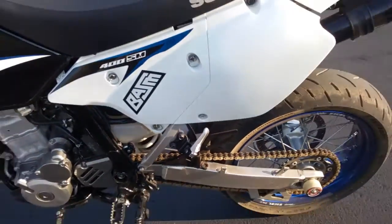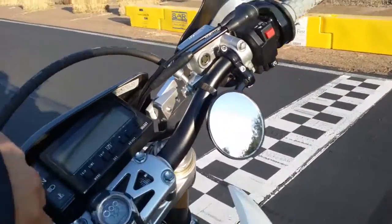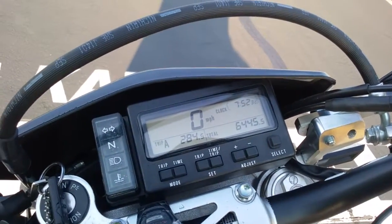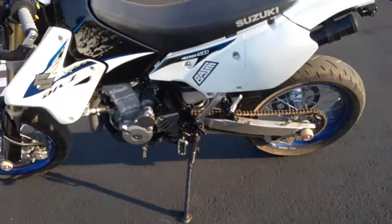I changed the sprockets to 15/39 so I could cruise on the highway a little bit better, and it works — 70 miles an hour cruises just fine. I got it with 3200 miles, and that's where she's at now. It's a great bike.